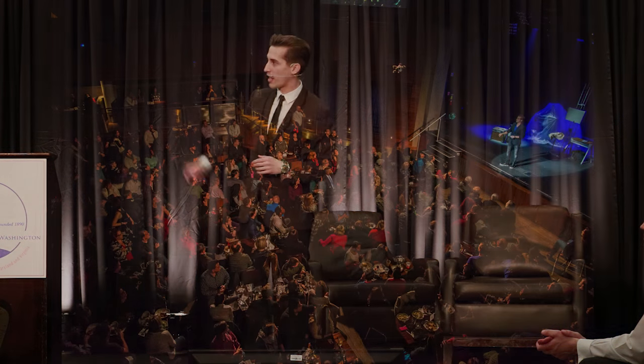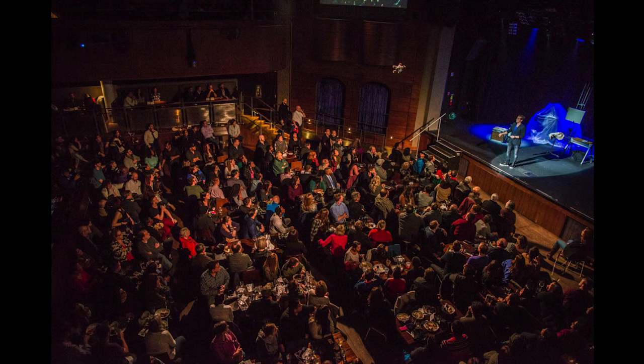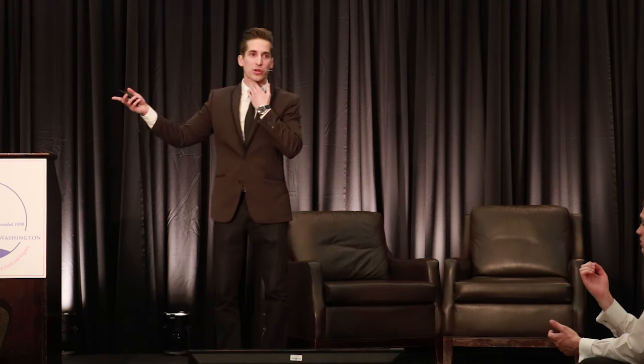I've gone from shows at my neighbor's house to a national tour — this is at Howard Theatre, two weeks ago, 750 people in the crowd. Understanding at any given moment on a stage what each person is thinking, keeping the attention of the crowd, and leading them down a path — I've learned a lot on stage that I'm going to try to filter through the lens of sales and also your personal relationships.